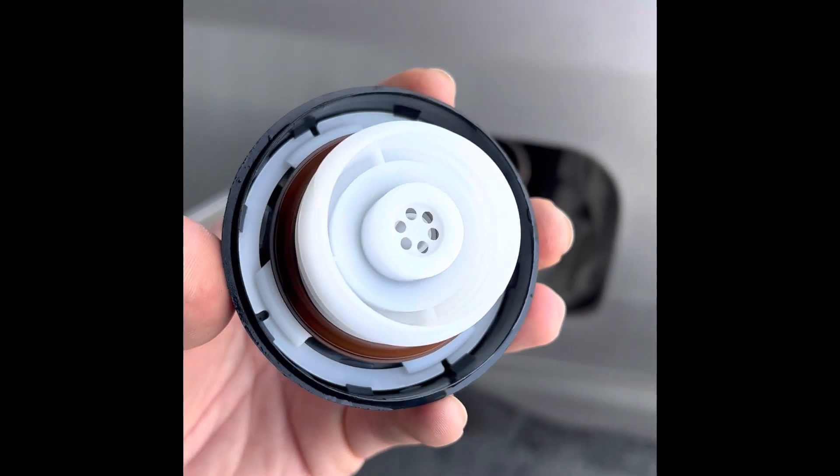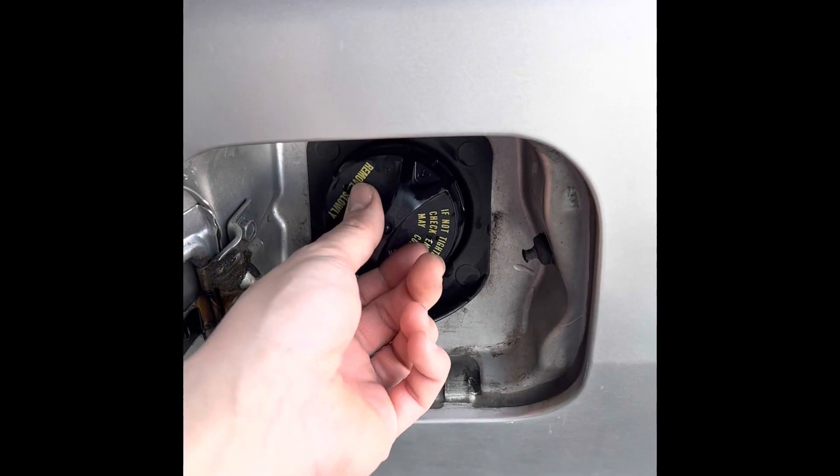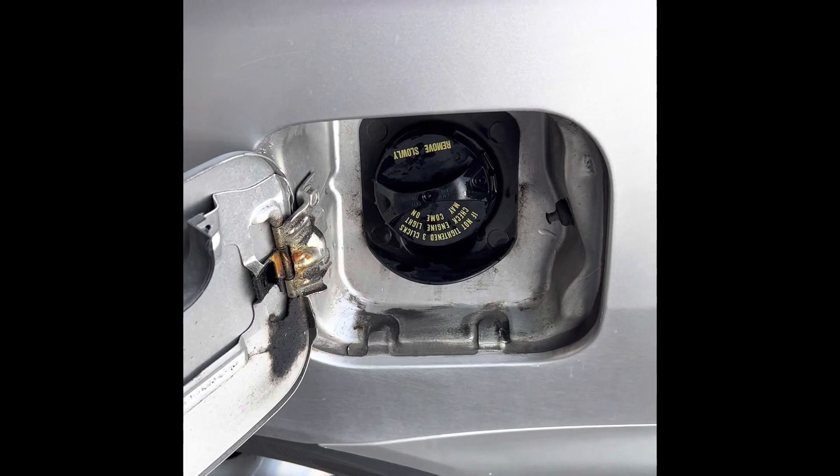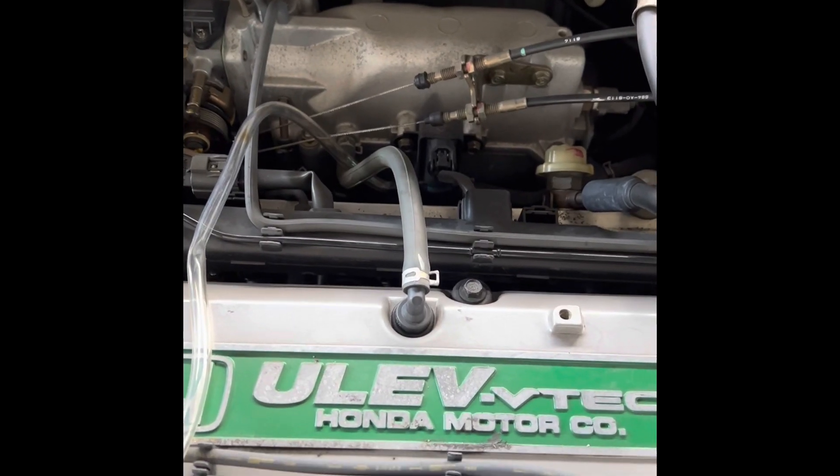The best way to make sure that your gas cap is good is just to replace it — it's usually about $40. So once you're done inspecting it, go ahead and do a few clicks. And then let's go check the purge valve.